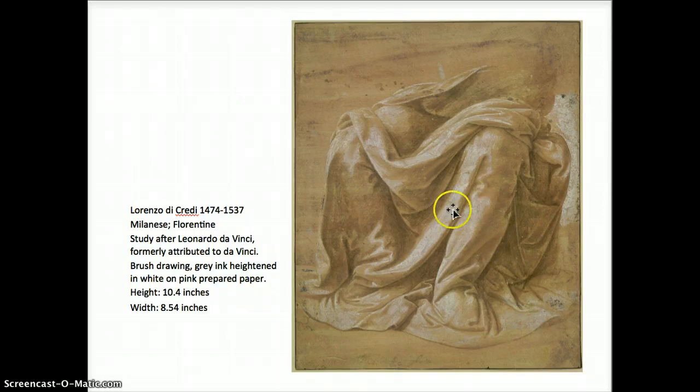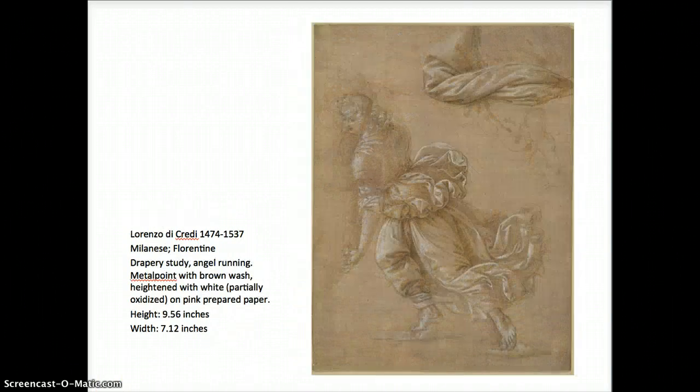It's heightened with white to show where the highlights hit the fabric. This drawing by di Credi reminds me more of Botticelli's style, so perhaps he studied Botticelli as well. Very curvilinear and fluid, very lovely, soft, diaphanous, flowing fabric and curls, with whitening in white and crisp line. He used metal point and brown wash on a pink prepared paper — the color is partially oxidized — so it has a very soft, flowing feel, not a lot of real strong bold darks; it's a more delicate drawing overall.